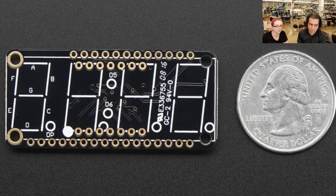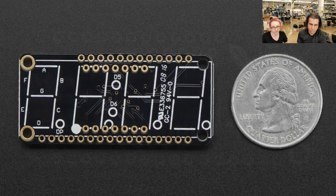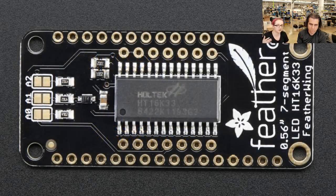You can just say print this number and it will print the number. You don't even have to figure out what segments are which. You just say print the number 1, 2, 3, 4 and it will print 1, 2, 3, 4 - or something like 6.381 - and it will print that number. This is part of the Feather line.